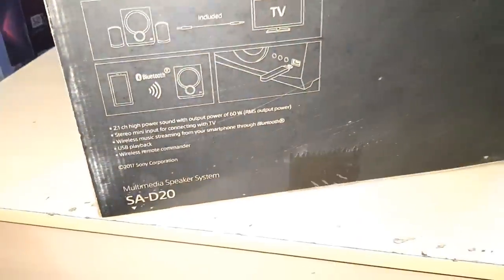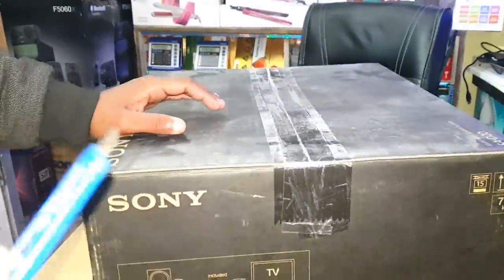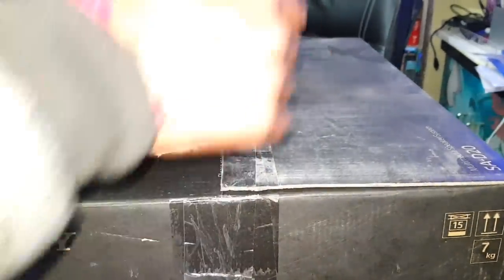See the branding from every side. Friends, we have Bluetooth support, 60W output, and a USB slot as well. The quality is great and it is a low-range Sony product. Friends, this is a 2.1 home theater system.